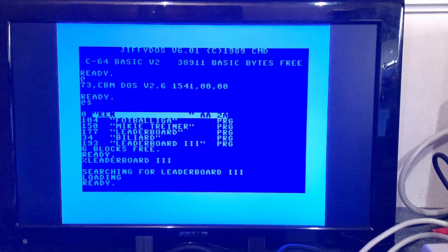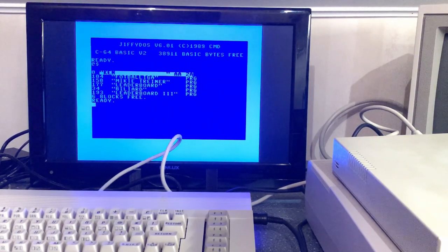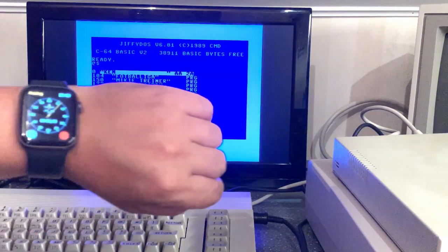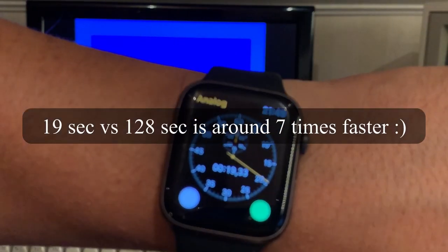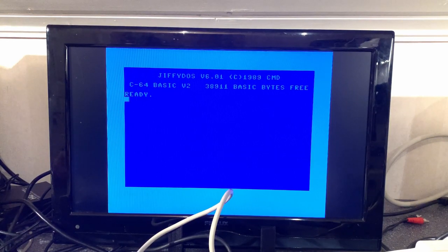Now let's try the Oceanic drive and see if it's any faster. The directory loads noticeably faster at least. Loading Leaderboard now — starting the timer. By golly, it loads really fast! That was in fact 19 seconds. Let's see what the @ command says about the Oceanic drive.